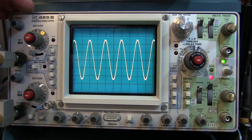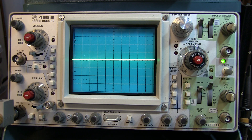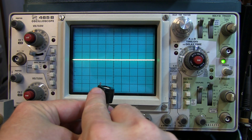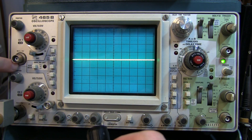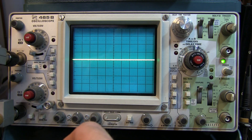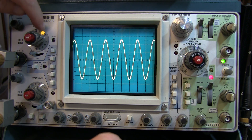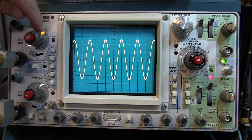On scopes like this 465, they can actually auto-sense whether you're plugging in a 10x probe or a 1x probe. That's because some of these probes actually have a little pin — you can see that pin right here — that connects up to this little ring on the vertical input connector. You'll notice that the vertical scale indicator changes when I plug this probe in. See how it moved over to the 10x position instead of the 1x position. So it automatically knew that I plugged in a 10x probe and properly indicates the vertical scale.